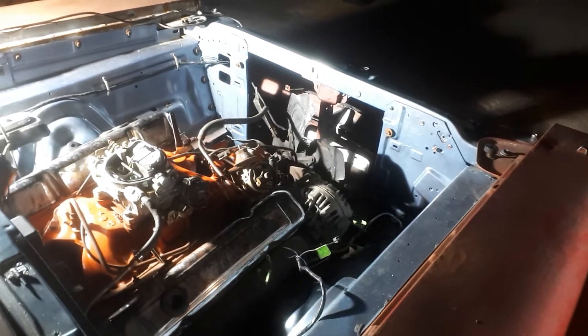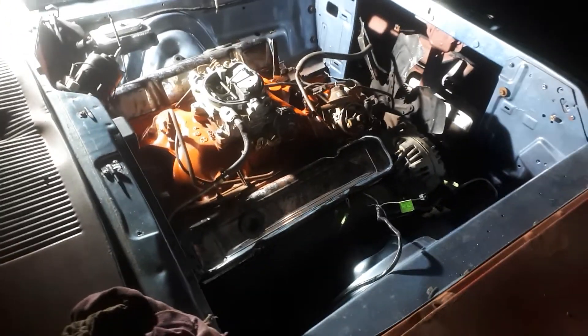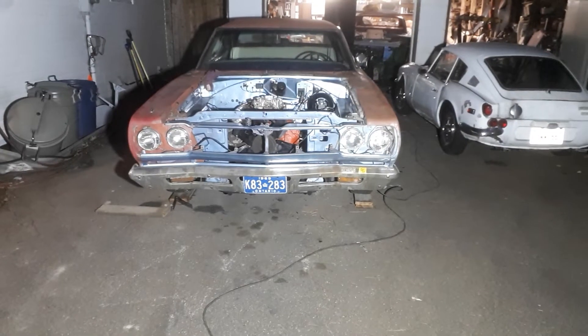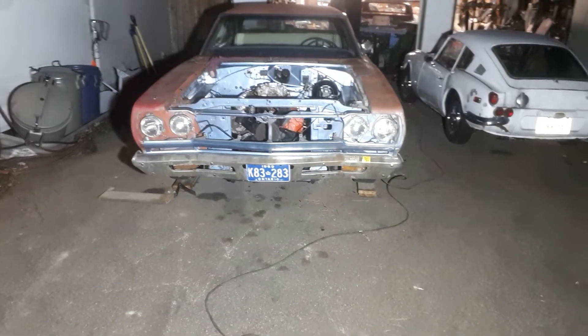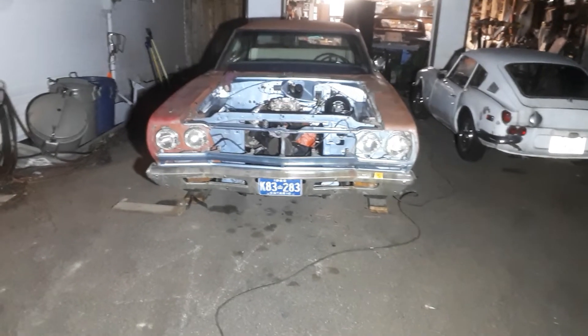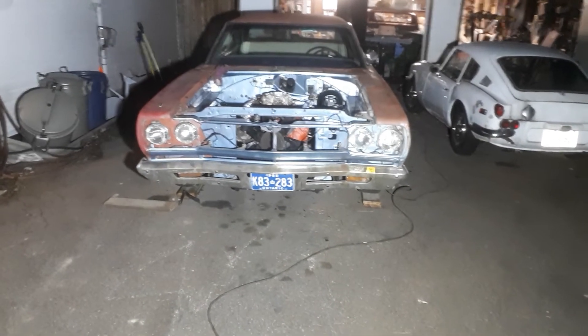Upper rad support bolted into place. Those lame chrome rocker covers have got to go — a couple of stock ones there. Radiator and an oil pan and this thing should be good to go. Seeing slight snow flurries — this is not good. Beginning of the week I'll make a video while I'm out there.